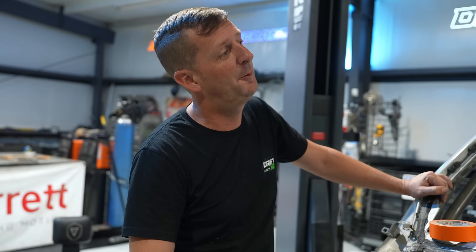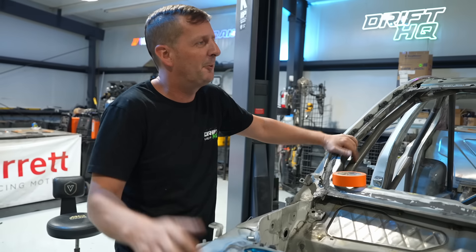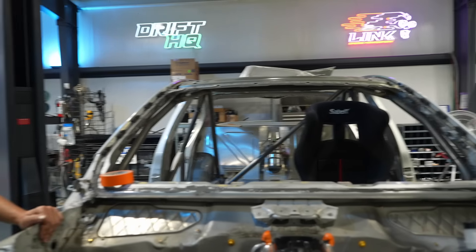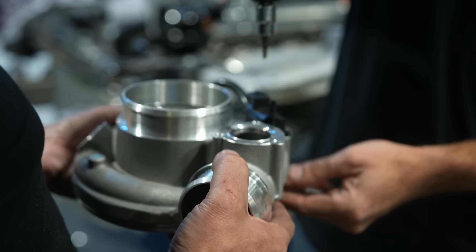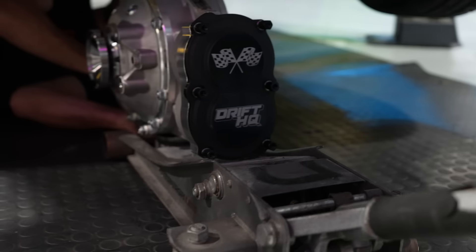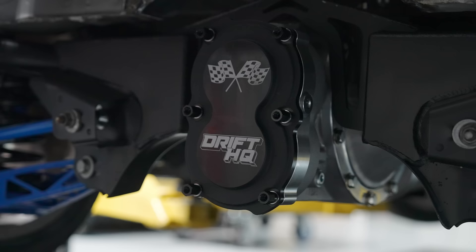I got to meet Chase at the Fourth of July event — great guy. I asked what his name stands for and he said his name's Chase and he likes engine base, so Chase Base makes sense. Great guy, great handshake. He's like six five at least.